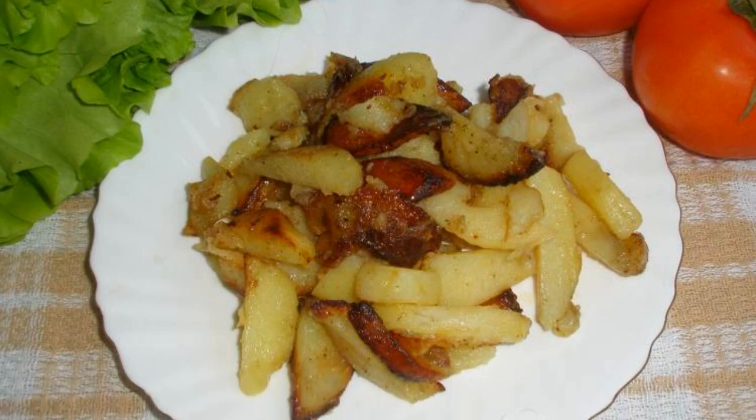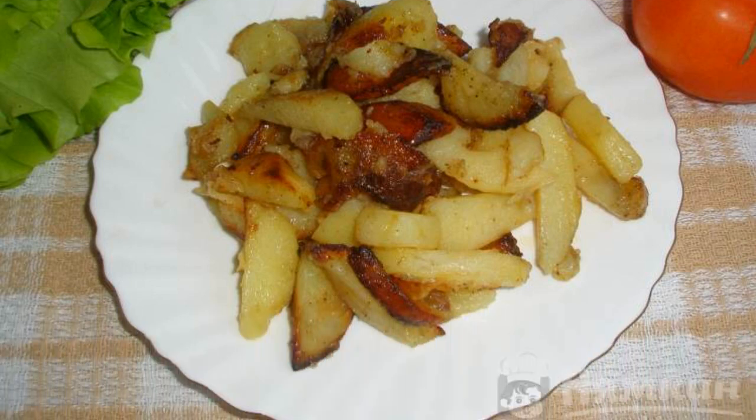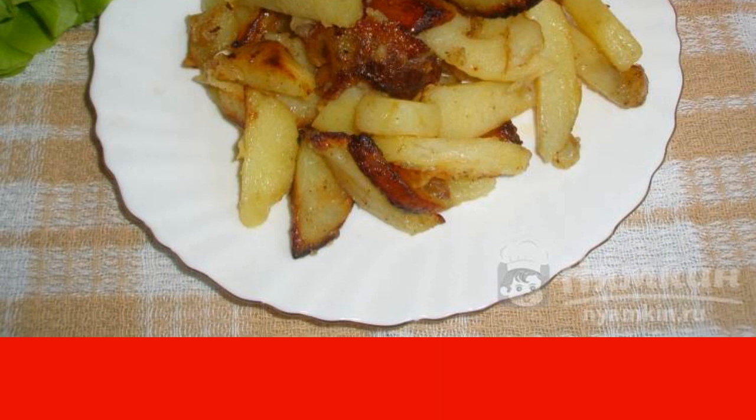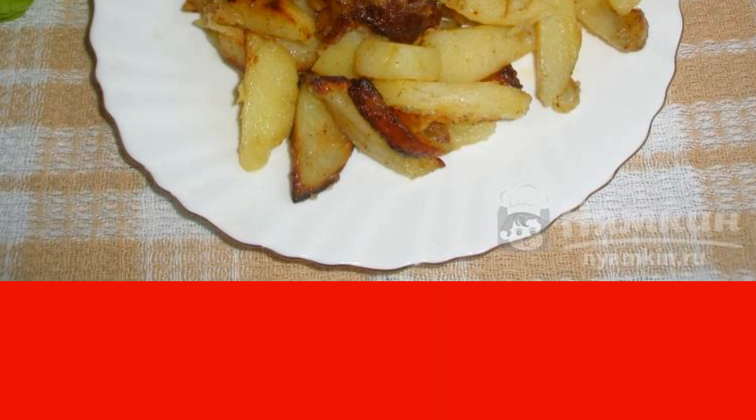I want to offer another recipe to fans of fried potatoes: cook fried potatoes with meat seasoning. The potatoes can be cooked with any seasoning, and the wonderful aroma of fried potatoes will become even better. This recipe is from the category of Russian cuisine and consists of five cooking steps. The complexity of the dish is medium.